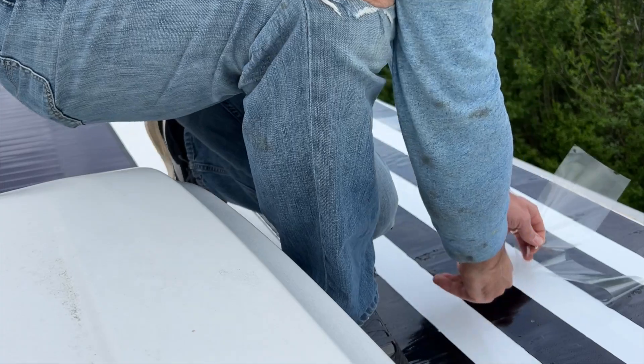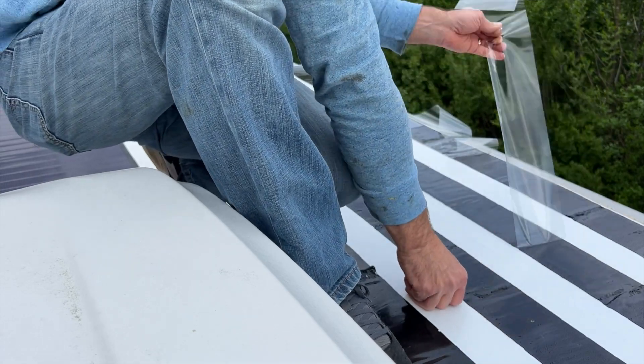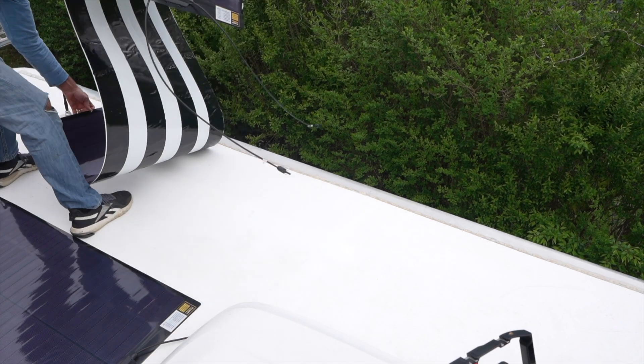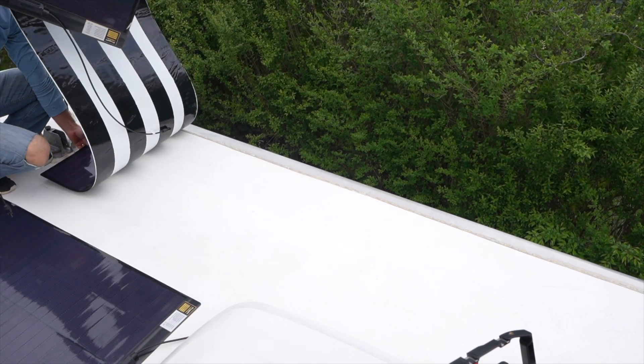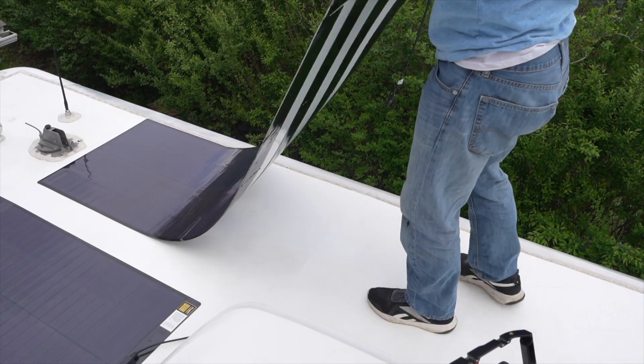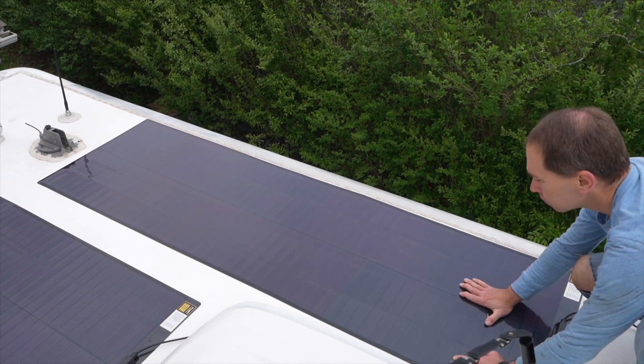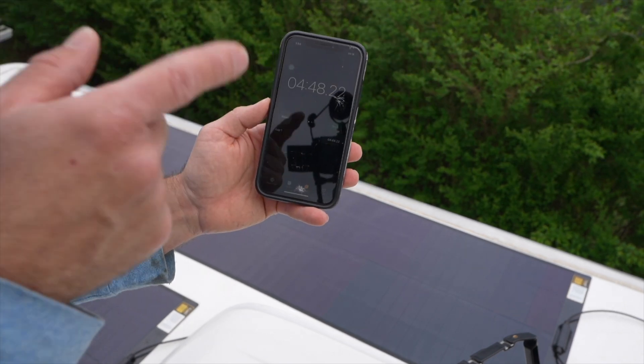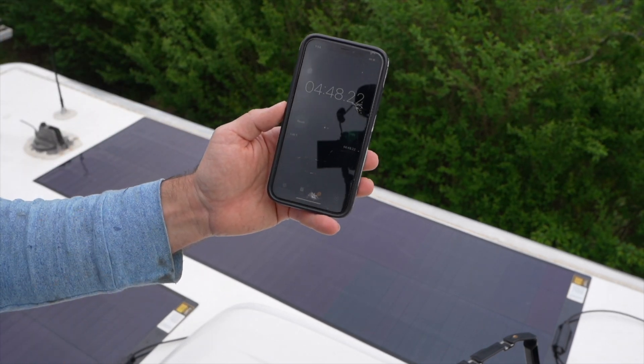For the next one, I tried a different and a little bit more risky technique. I removed the plastic and exposed all of the adhesive at once, and then I curled the panel down onto the RV roof. It would have been easier to have another person helping me to get things aligned right, but I was able to install this one in under five minutes. It was a little awkward, but it was a little bit faster.